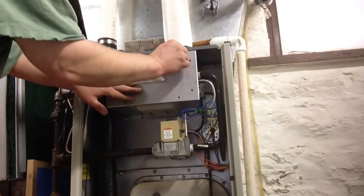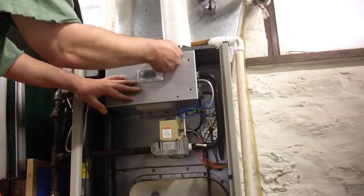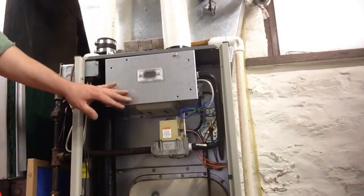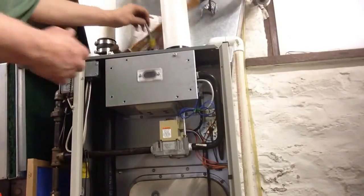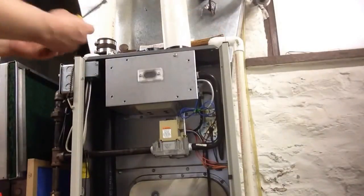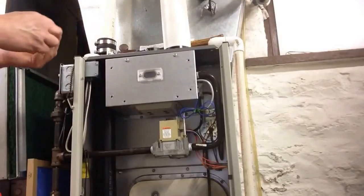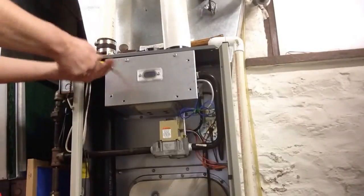I'm going to go ahead and put the sealed combustion cover back on, and then I'm going to try it one more time to make sure everything's okay. If it is, we're done. And that cures our exploding furnace problem. I just wanted to make you aware that if your furnace is blowing up — you really don't see that too often — but a smart valve can do it for you. It can blow you out. Just some information I wanted to pass along.